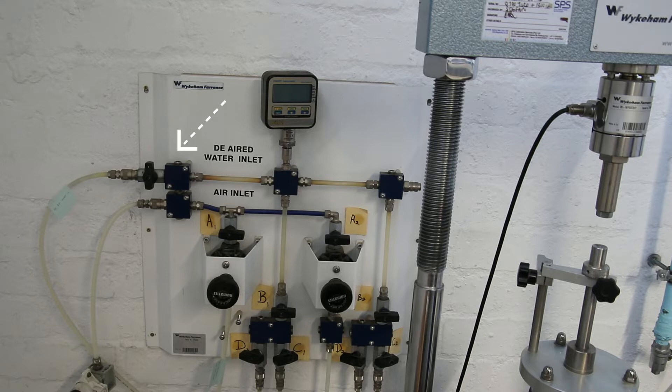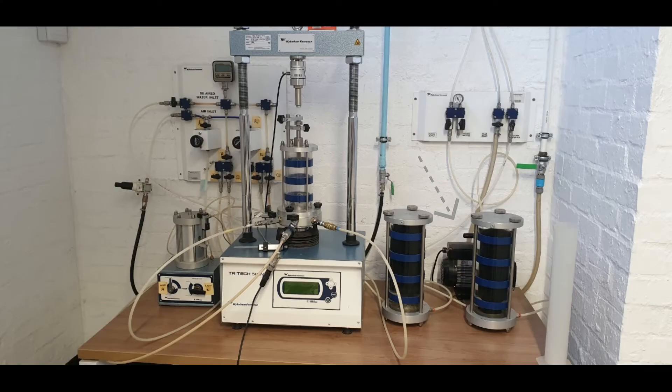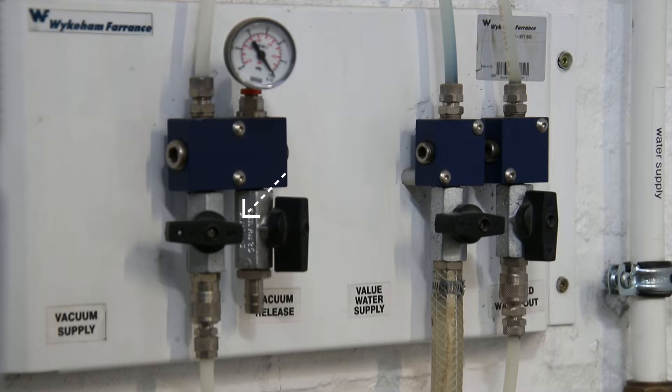Open the valve labeled 'vacuum supply.' Close the valve labeled 'vacuum release.' Turn on the vacuum pump, let it run to full vacuum, and let it run for 10 to 15 minutes. After 15 minutes, turn the vacuum pump off. Close the valve labeled 'vacuum supply.'